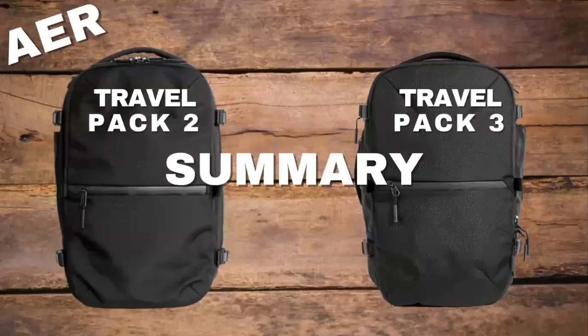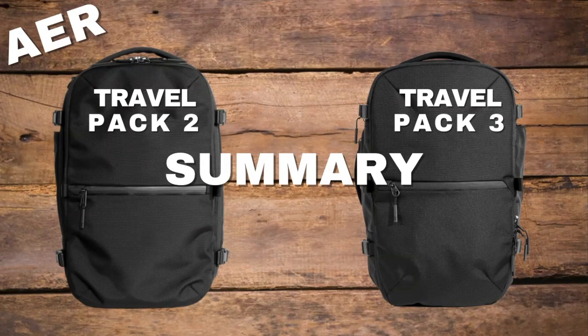Those are the most notable features we've seen while browsing through the Air US and Japan sites. We hope this video was helpful — let us know in the comments which bag you like better and if you have any questions. Thanks for watching.